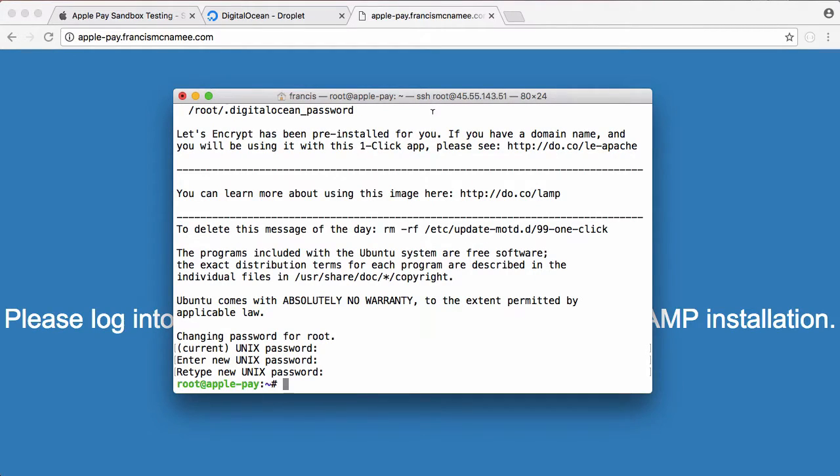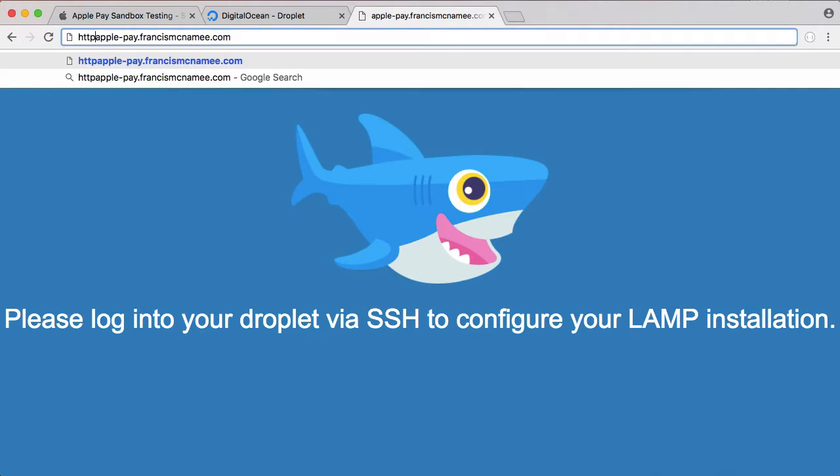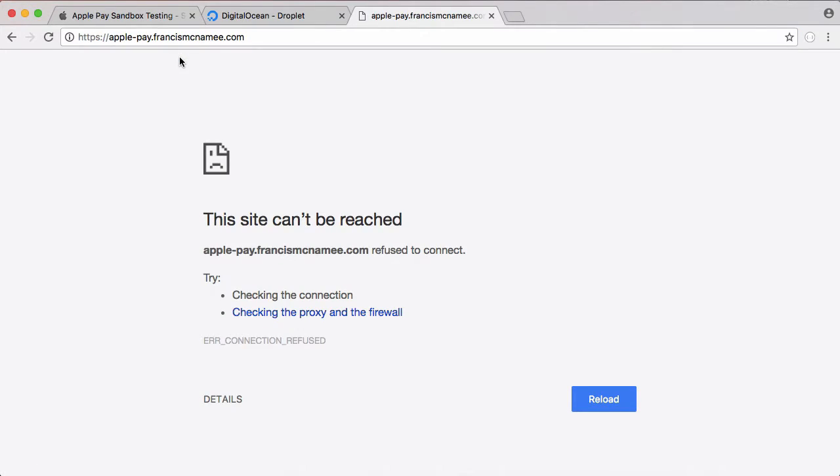In the last video we set up everything we needed on the iPhone, now we just need to finish setting up the server. The first thing we need to do is enable HTTPS for our server, because if we just type this in it won't actually load — we're not serving anything over HTTPS and we don't have HTTPS set up yet.